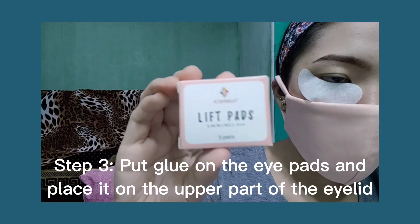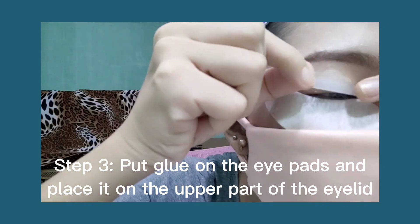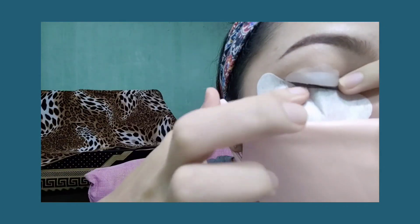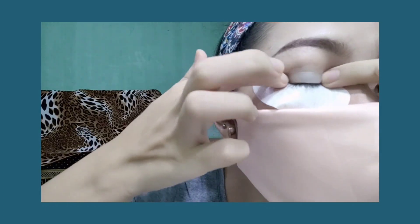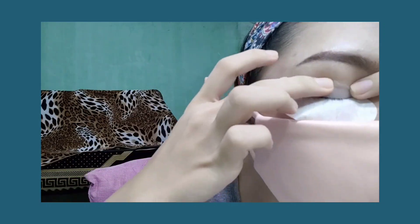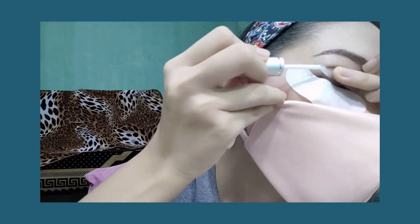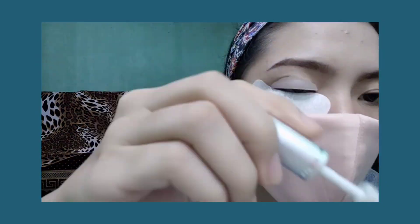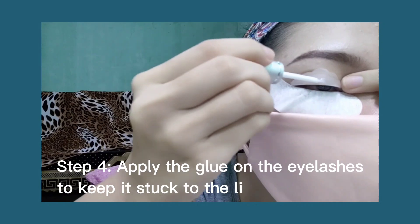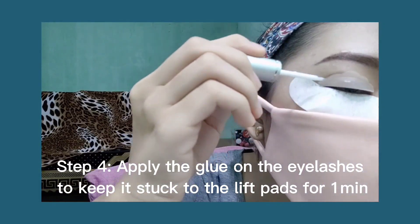Step three: put glue on the eye pads, then place it on the upper part of the eyelid and make sure it is thin. Step four: apply the glue on the eyelashes to keep them stuck to the pad — wait for one minute.